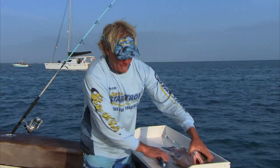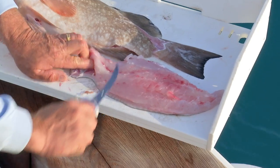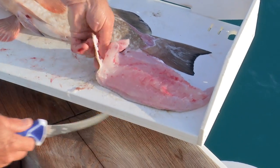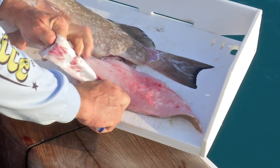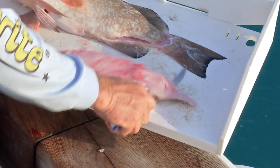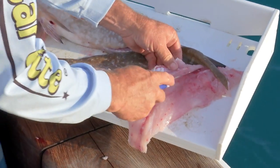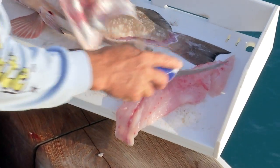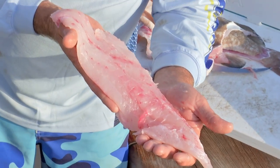Right there you have a perfect fillet of a red grouper. Turn it over, do the other side and you're golden. You can skin them — when I skin them, try to come level down with the cutting board. This is going to look real pretty. Cut the bones out, and there's a big fat red grouper fillet that we're going to have tonight for dinner.